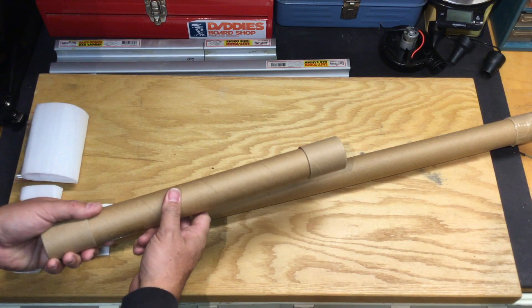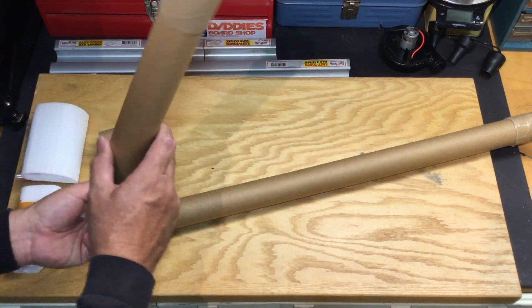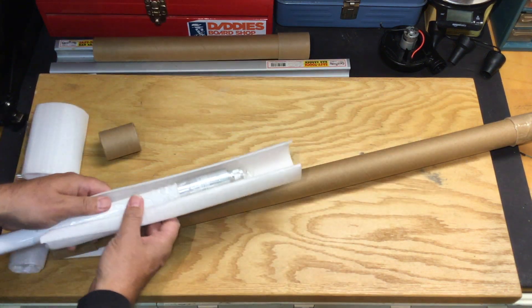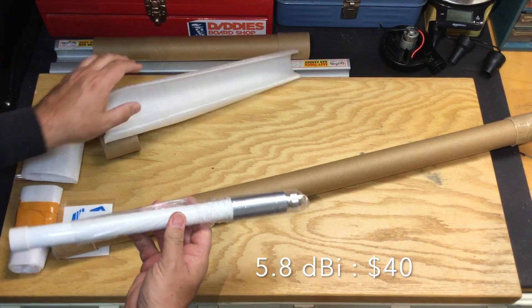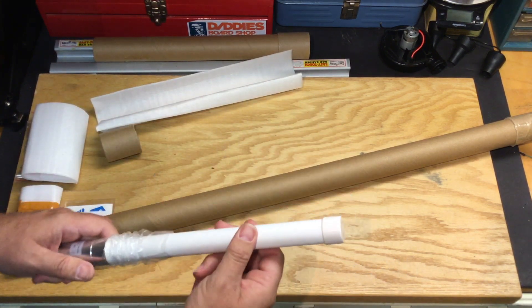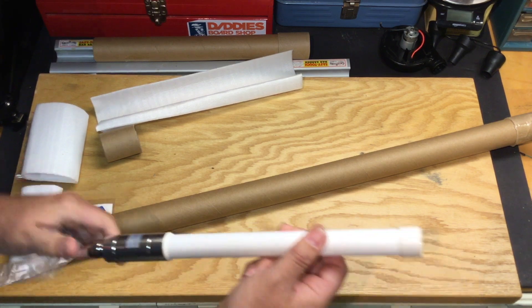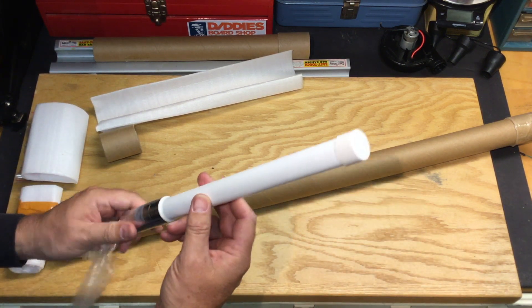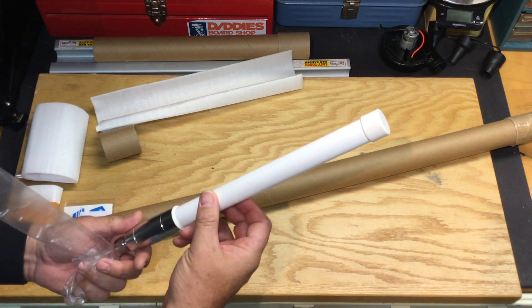So I thought I'd open these up for you guys to see what they look like. Very well packed, and these are fairly nice antennas. The thing I like about these is the fact that they're made out of fiberglass — the case is made out of fiberglass — so I think these will hold up to the elements very nicely.